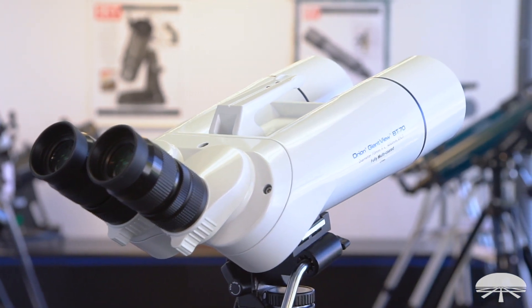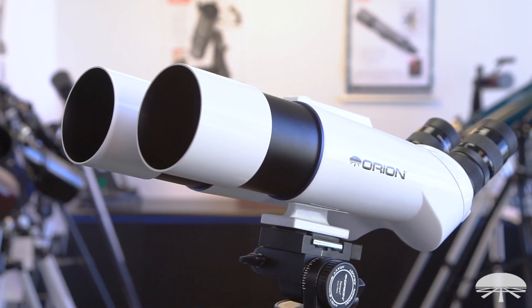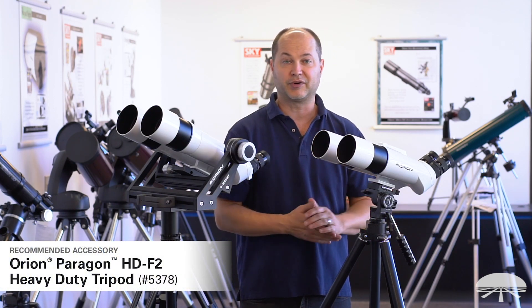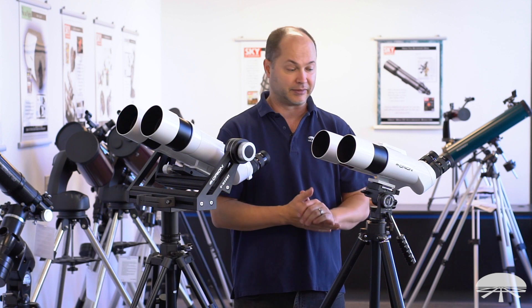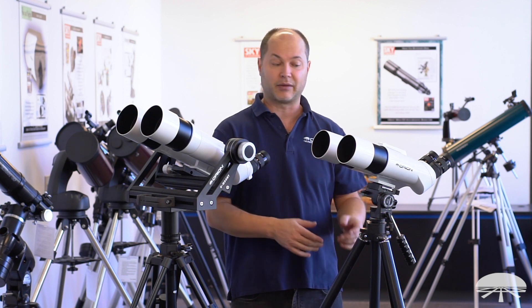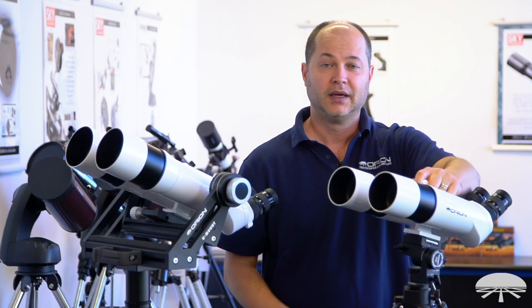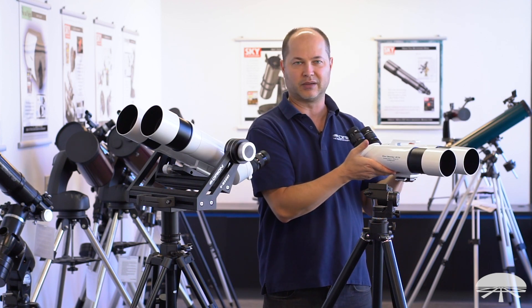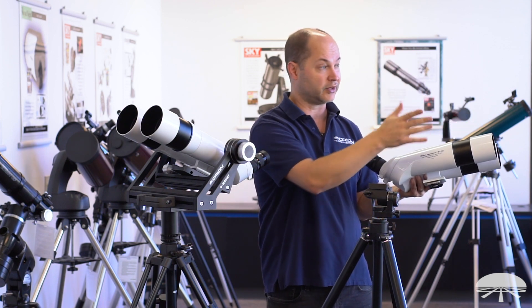The BT-70 weighs 6.6 pounds, so it's much lighter than the 100 millimeter. It actually fits on a regular photo tripod — here I've got it on our Paragon tripod. Any standard photo tripod should work provided it's capable of holding about six to seven pounds. Don't use something really lightweight and plastic, as that might vibrate too much at higher powers. A good solid metal tripod should work fine. It's not lightweight enough to handhold, but it's nice and portable — good for taking to the beach or a room with a view.